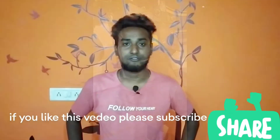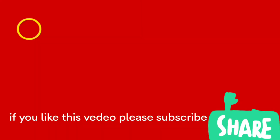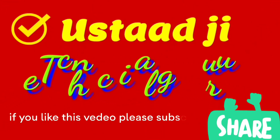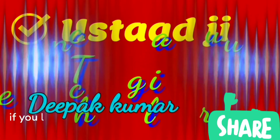If you like this video, please like and subscribe and don't forget to comment on my channel. I'll see you next time. Bye.